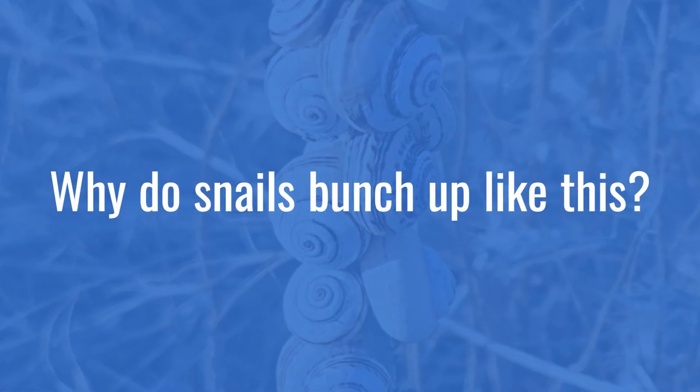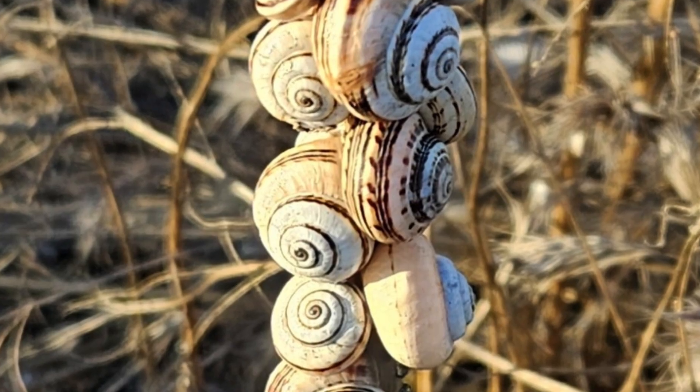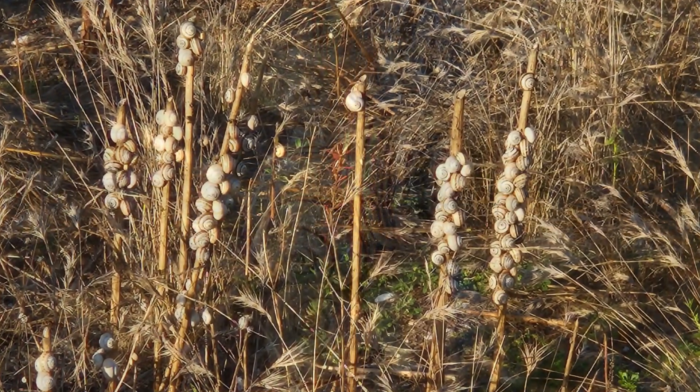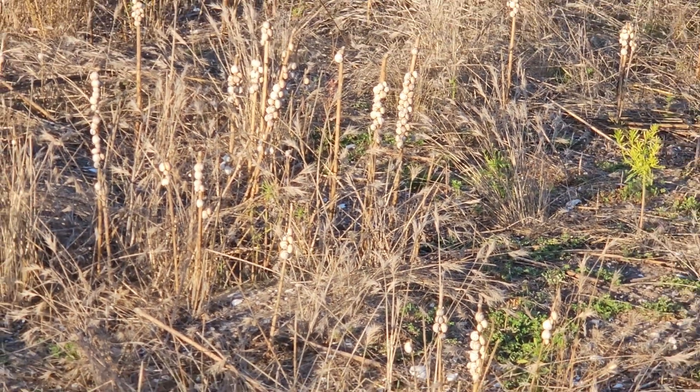Hello again, this is Doug the Two Minute Gardener. Here's a weird sight people see around this time of year, here in Southern California — snails all bunched up like this. What the heck is going on?